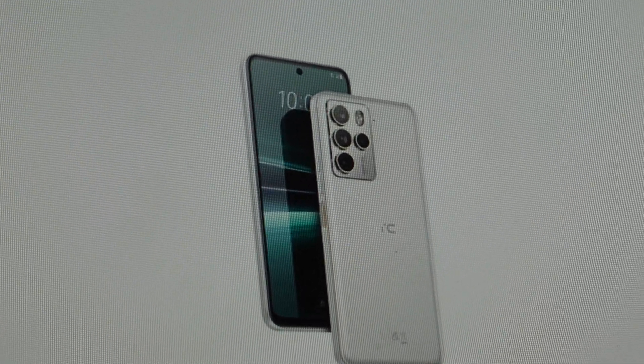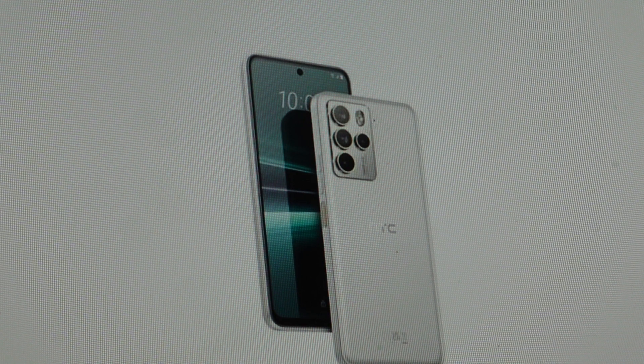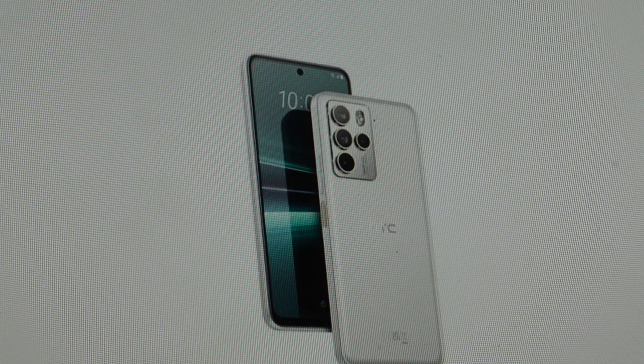Hey everybody, this is a quick video in case you have an HTC U23 Pro smartphone and you need to do a hard reset to the factory default settings on it.